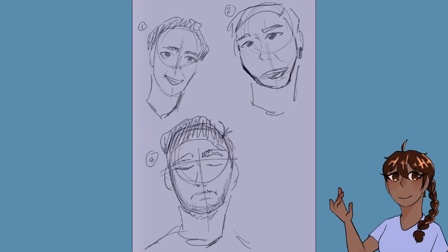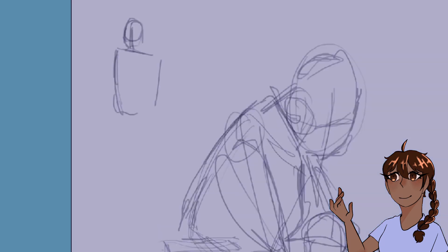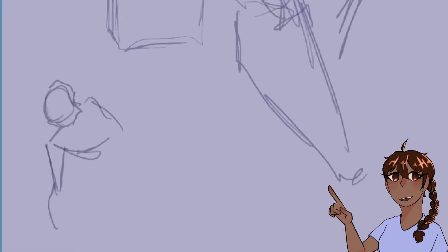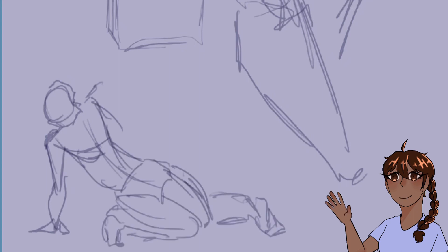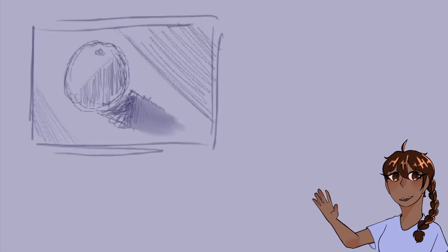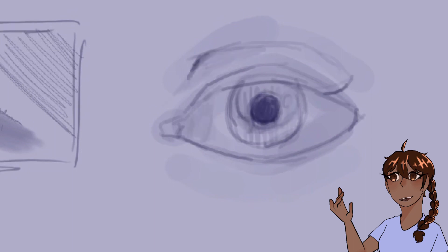Hello everyone and welcome back to this week's video. Today I'm doing a collection of studies — I've really been feeling the need to constantly improve my art. You're going to see several different pages: starting out with some quick gesture studies from Line of Action, then moving on to form and shape studies, a little case study on orange, and an eye study. I just wanted to present my growth as an artist and how I'll probably do more of these studies in the future, because being creative is all about constantly learning and improving.